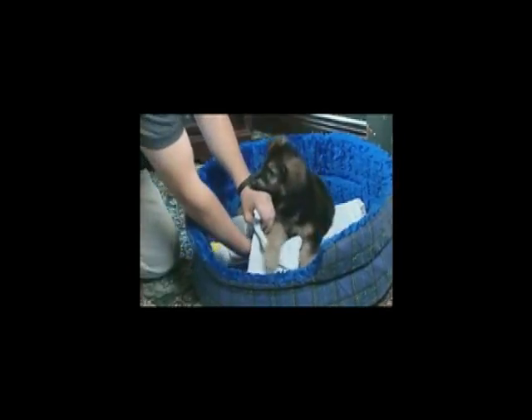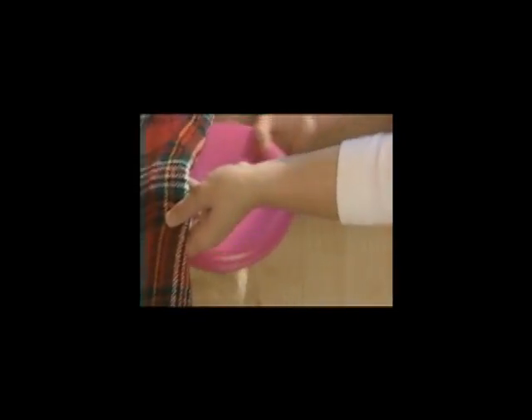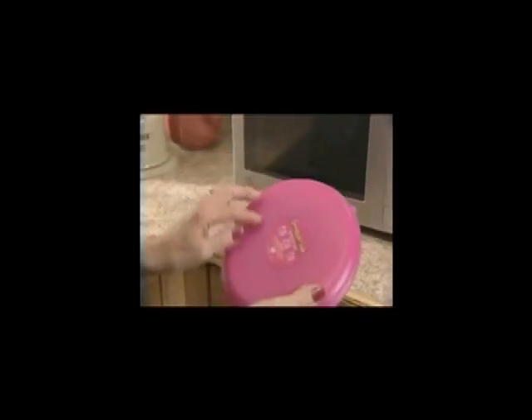Use SnuggleSafe in the training of puppies or to supply heat to an injured or newborn pet. SnuggleSafe also cuts your heating costs by lowering your thermostat through the day while you're working.